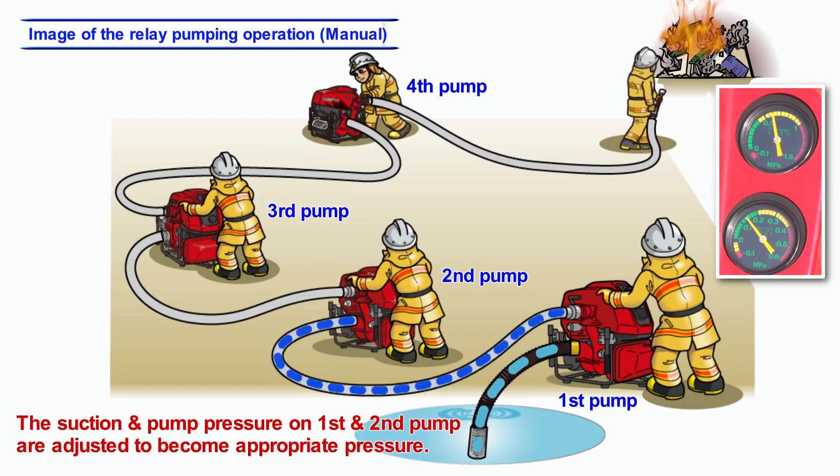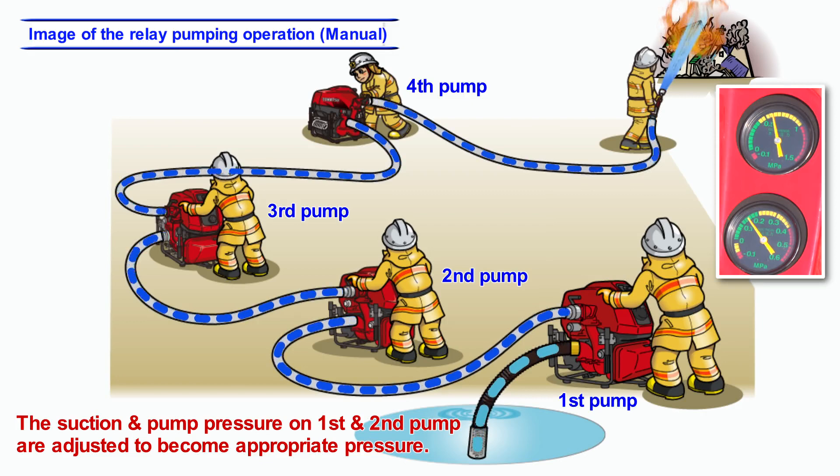Therefore, the adjustment of the suction and pump pressure on the first and second pump is really important for safe operation.